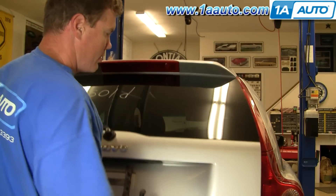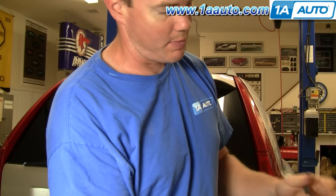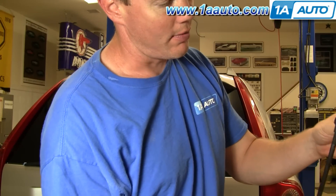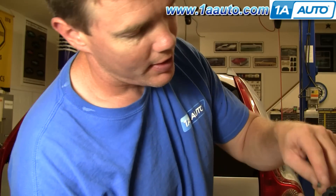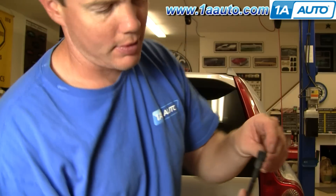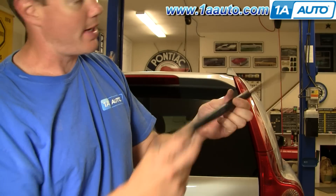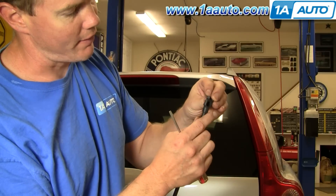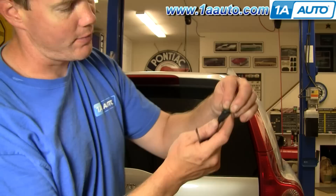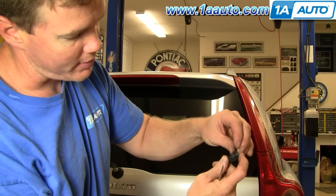Now, the tailgate is pretty heavy. My original one here is fine, so I'm going to put it back on. Make sure that clips back in. If you need to put the clips back in, sometimes it's easier to load them right from the top. The new ones from 1AAuto work just like this — if you need to put the clip back in, it's easiest to just load it right from the top.